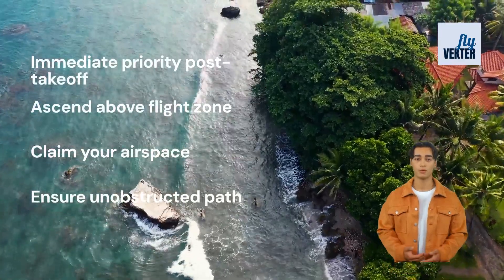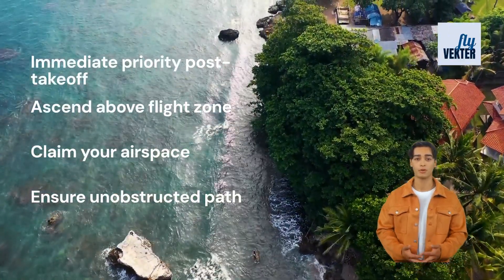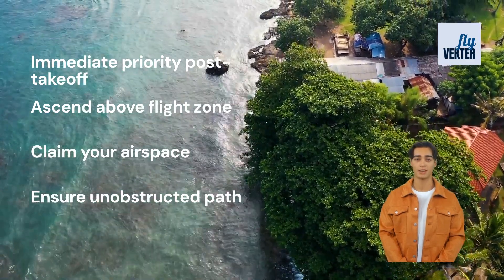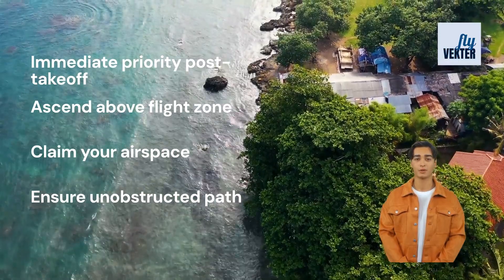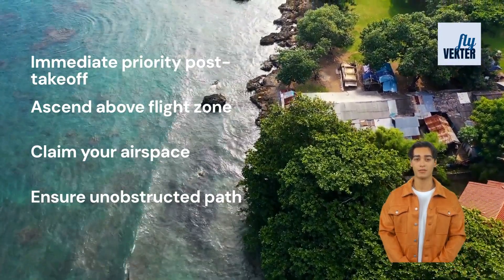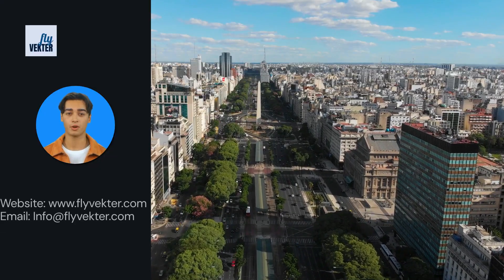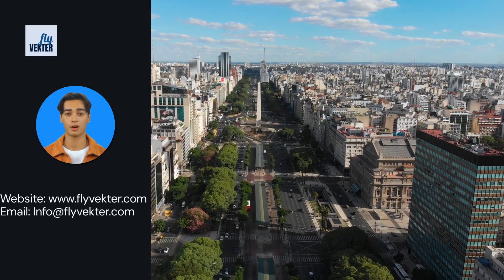Moving to rule number three: as soon as you're airborne, there's an immediate priority — ascend above everything in your flight zone. It's not just about gaining altitude; it's about claiming your space in the skies, ensuring nothing stands in your path. These two rules are your guardian in the clouds, ensuring that from the moment you lift off, you're soaring higher.